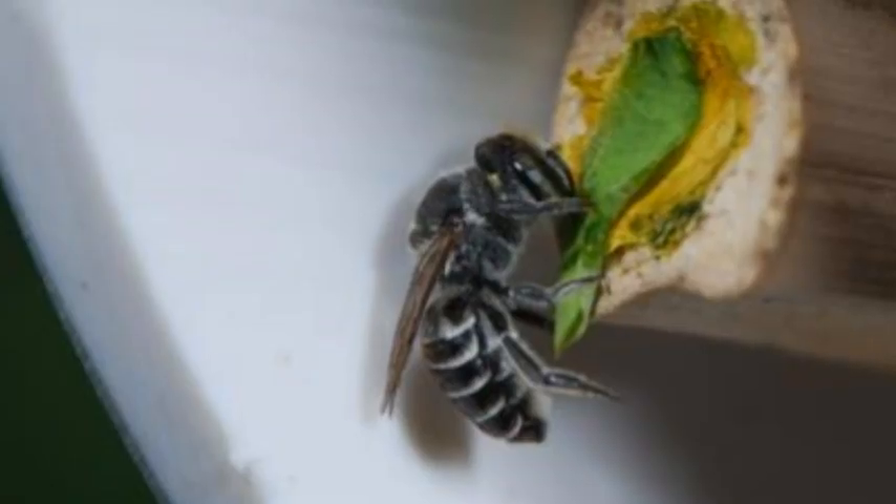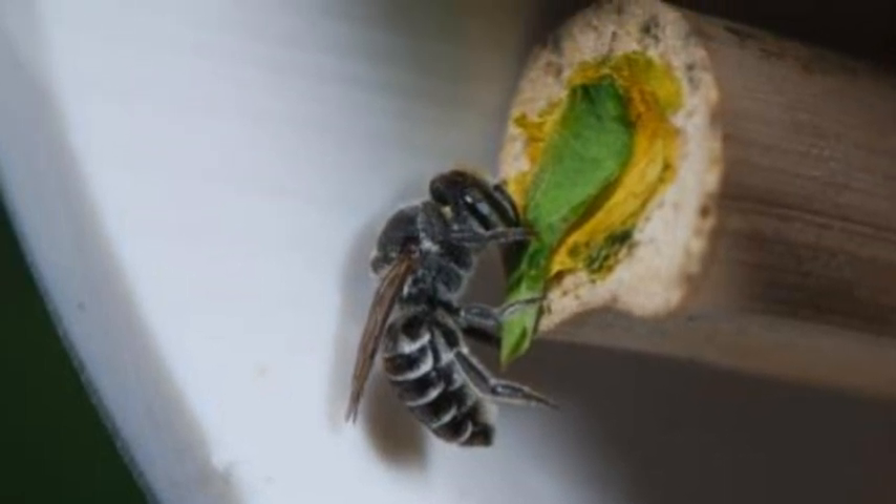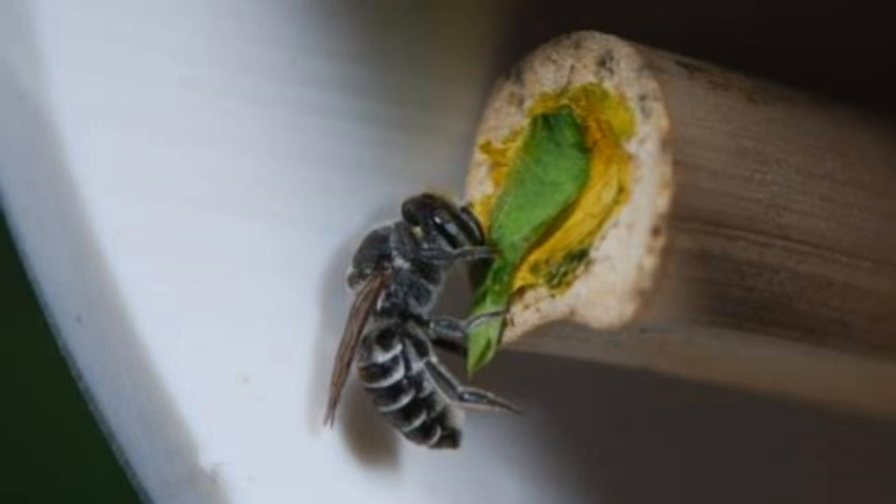These bees live alone, and once a female has mated, she will build her own nest, collect her own pollen, and lay eggs without help from other bees.